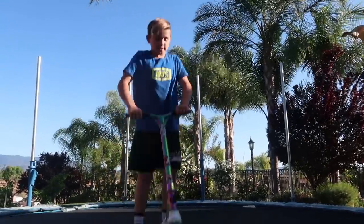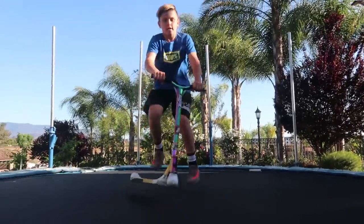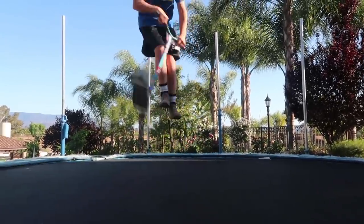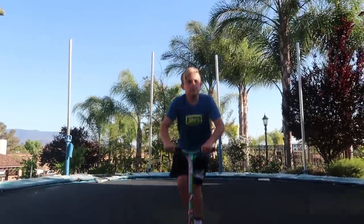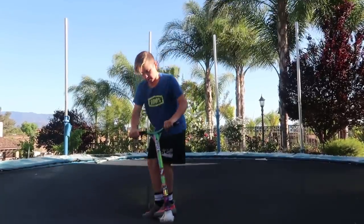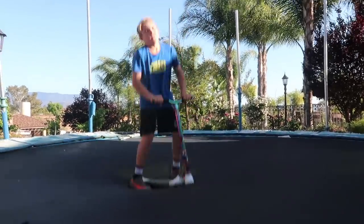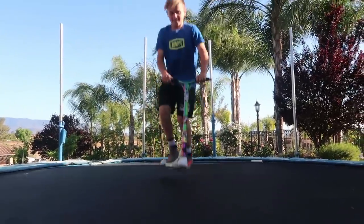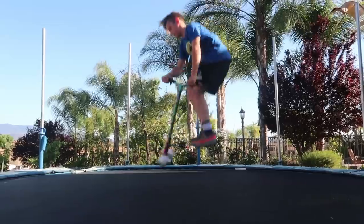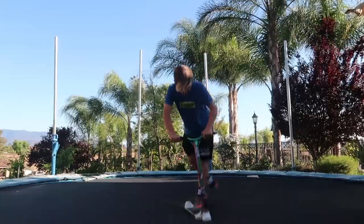For my first trick, a tail whip. Basically on a scooter you're gonna jump as hard as you can to flick — like with your heel, just flick. I'm regular, so I flick both feet back. You kind of just flick it like that. Now I'm gonna land it. It's pretty simple once you get the flow of it. That's just basically the tail whip — you just want to slide it back.